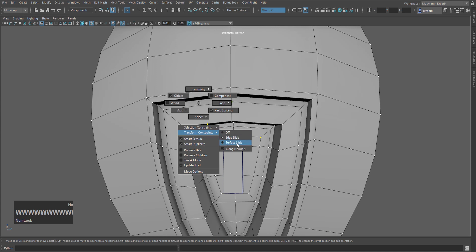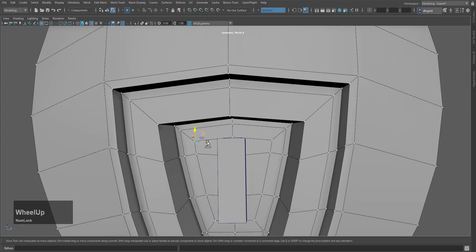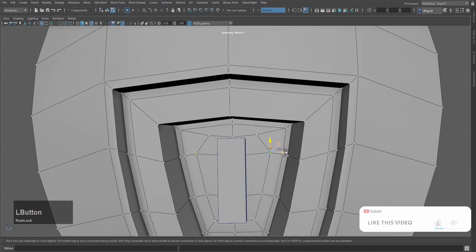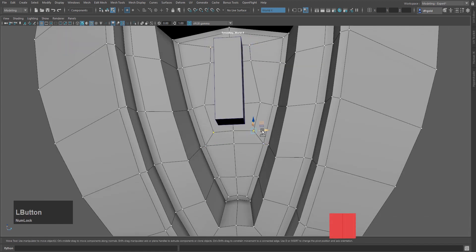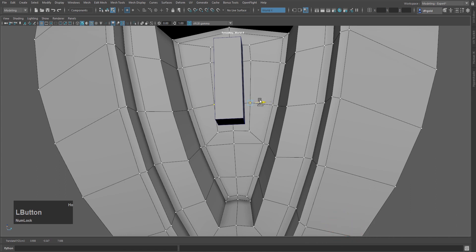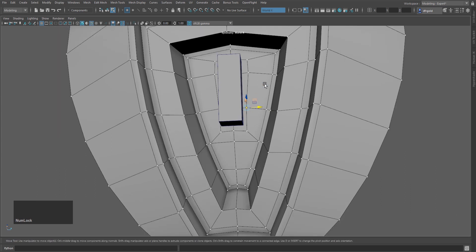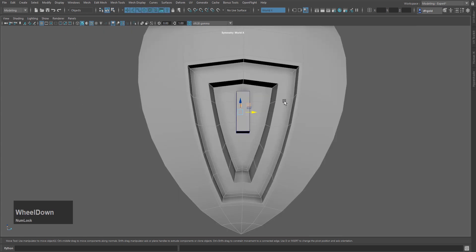I will do a surface slide — hold W and left mouse button — and slide from the constant. You will get the surface slide. I will slide on the upper side. Then I will go to object mode and use isolate selection, as shown in the previous video.